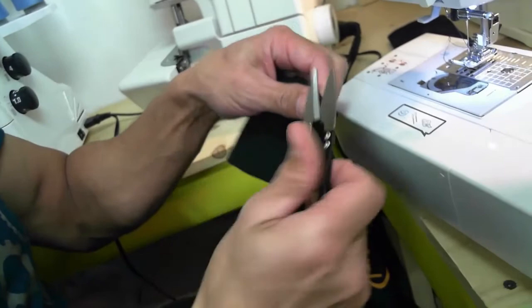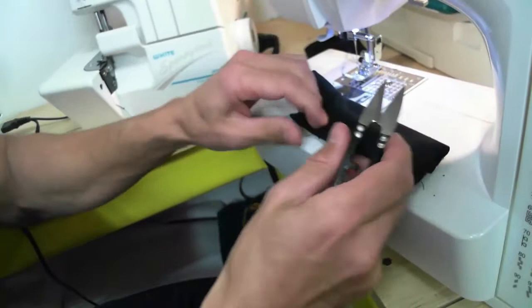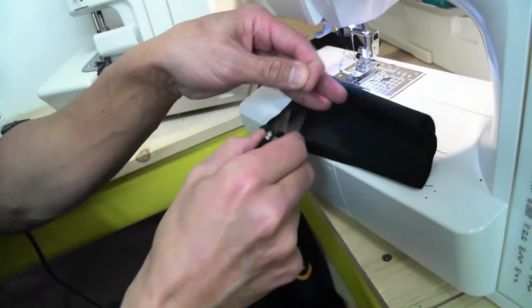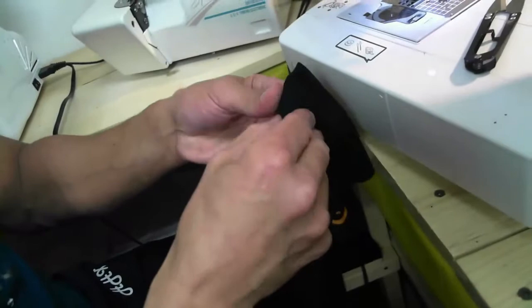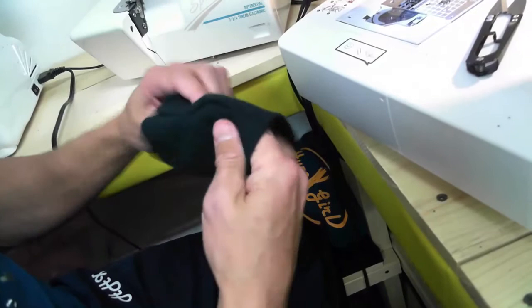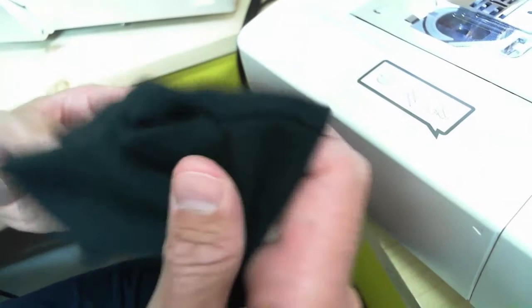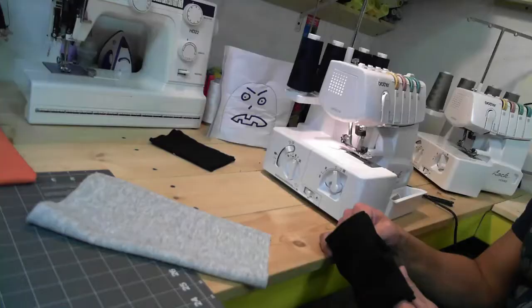Cut your thread ends off. Remember the two spots where you didn't sew on both sides — snip those. Now from the front, simply turn it inside out again. What happens is that you do not see the sewn edges — it's nice and smooth. You don't have to see the sewn edges if you prefer that look, then simply put it on for a nice snug feeling.